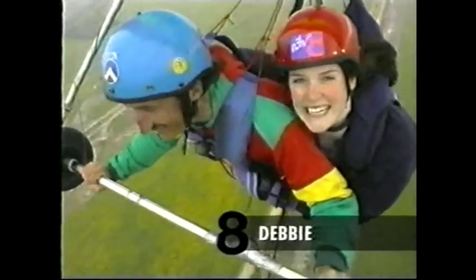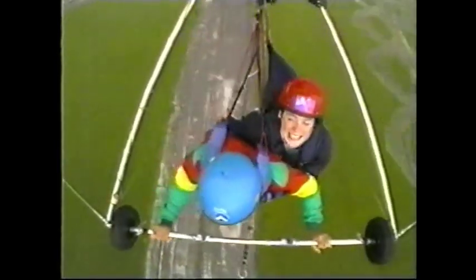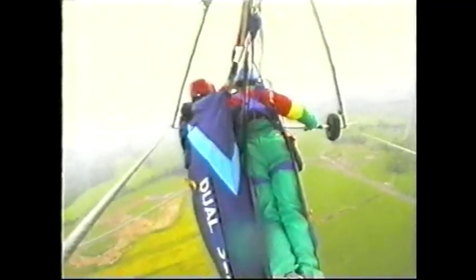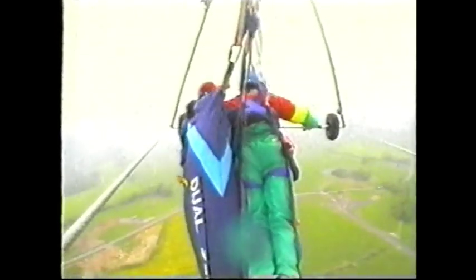This is dual hand gliding. I'm so glad I'm holding off to you over here. Even my feet were shaking. I'm shaking all over. Are we in the clouds? Not yet. We are! We're in the clouds! Oh, no!